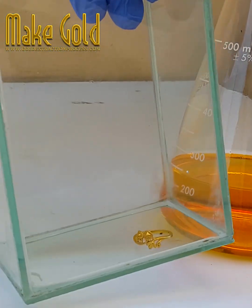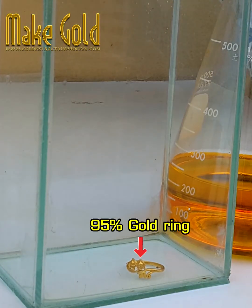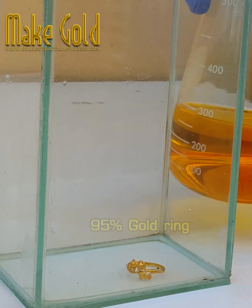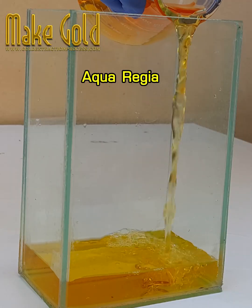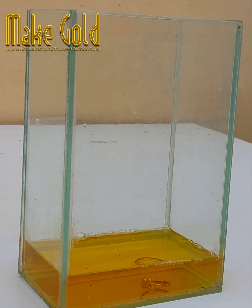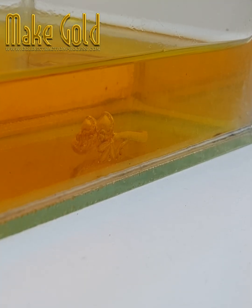In some cases, if gold is mixed evenly in the alloy and at a low enough concentration, you can use plain nitric acid to dissolve away impurities. However, if the gold is more pure or is an external plating, what actually happens is that the nitric acid tries to dissolve everything but the gold blocks it from coming through.